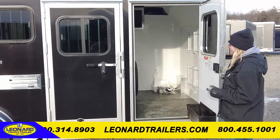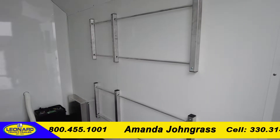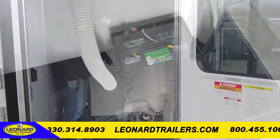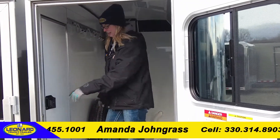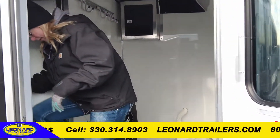This trailer does have a four-foot straight wall tack room. You have feeder rods spaced apart evenly, a converter and battery inside so you can power your trailer. You've got LED interior lights as well as your exterior lights. There is a pass-through door into the livestock department.